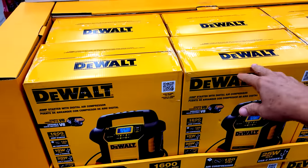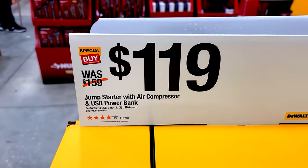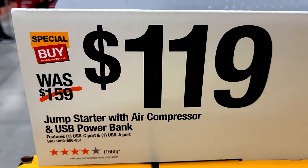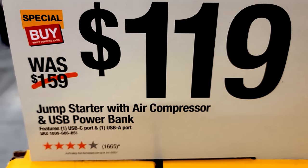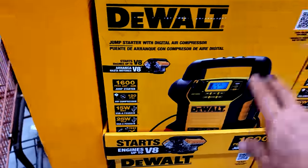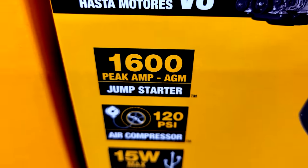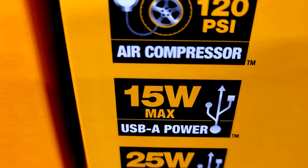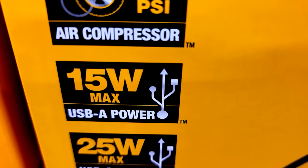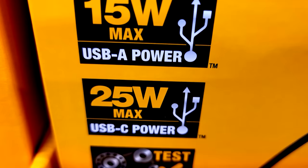This jump starter and power bank was at $159 earlier in the year without any sale, but it's now on sale for Black Friday at $119. It provides 1,600 peak amps of jump-starting, a 120 PSI air compressor, 15-watt max USB-A power, and 25-watt USB-C — so you get both ports.